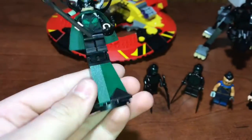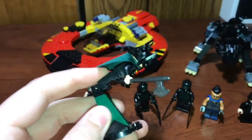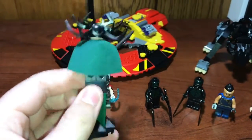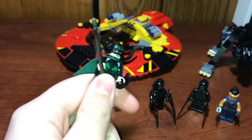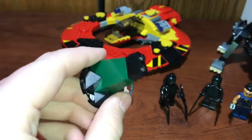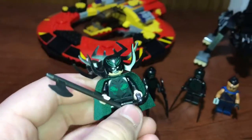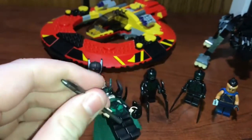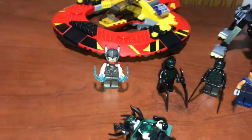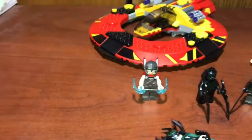First up, we got an exclusive to the set, which is Hela. She's kind of raised up on this little stand, and this stand can make her lean forward like that. But you can just take her off of that. It's a pretty simple build, just under 10 pieces. Here's Hela — you can see she has an axe over here, just a regular axe, and if you wanted to, you could also give her a sword that comes with her.